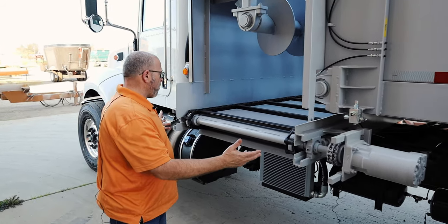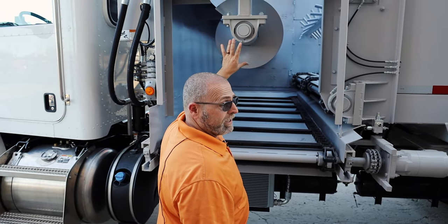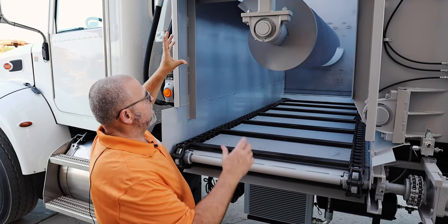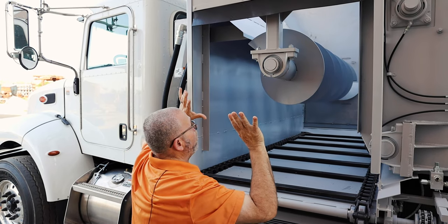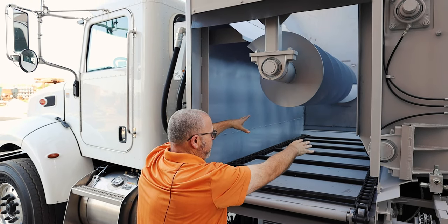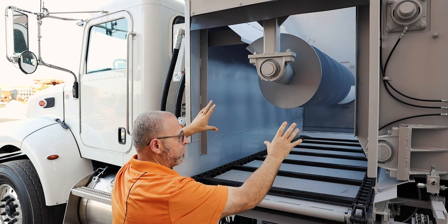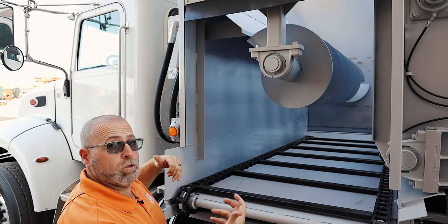Now we'll move over here to our cross feed conveyor. One of the big items — we have our patent pending equalizer auger. What this auger does is allow you to fill this whole cross feed chamber with feed. It'll pull the feed away from the door, let it fall on the conveyor chain, and then feed out, and it will not let the feed bridge in the cross feed area so it feeds equally throughout the whole load.